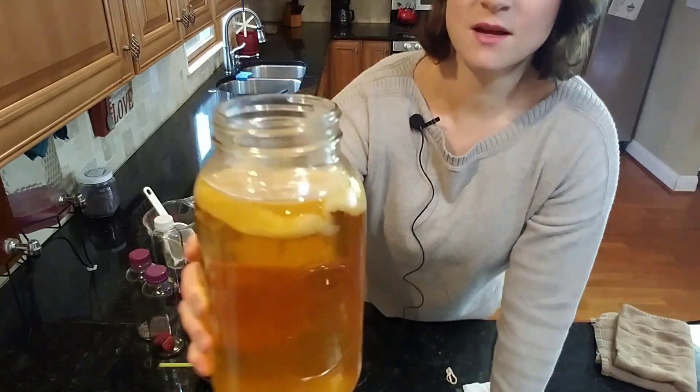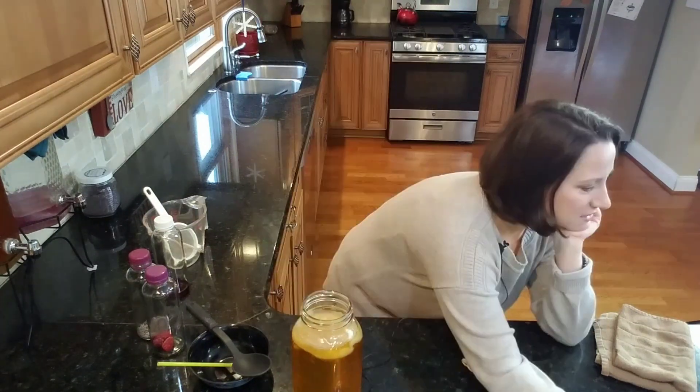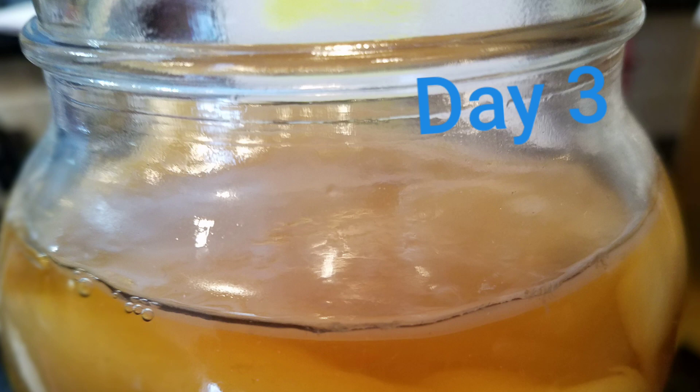Before we test it, I want to show you some pictures of how the SCOBY grew. The baby SCOBY did attach to the mother. Here's day one - you can't really see much. Day two: see the little arrow on the side, there's a thin film - that's the SCOBY always trying to protect itself. Day three: on the left side you can see some bubbles and also the thin layer of the SCOBY forming all around the sides.